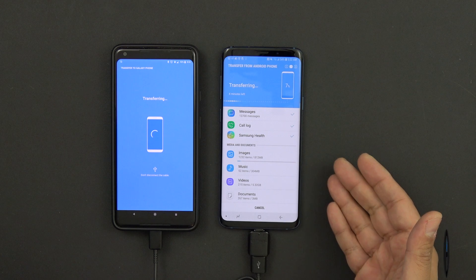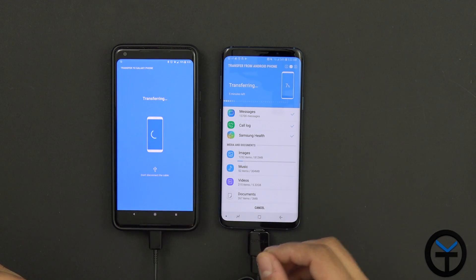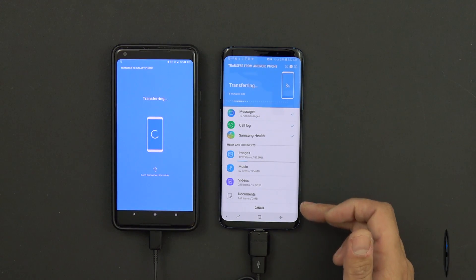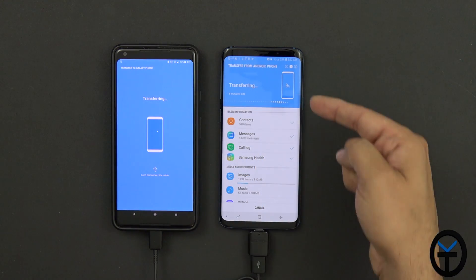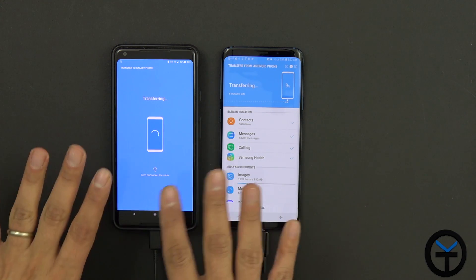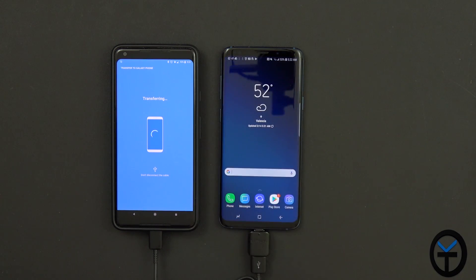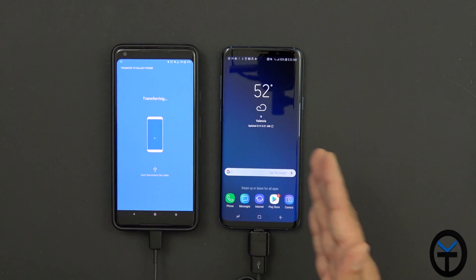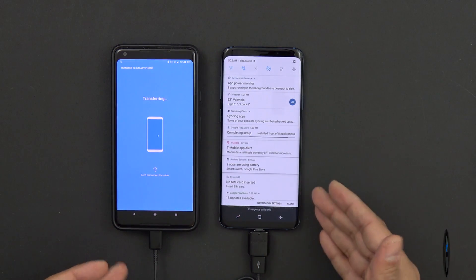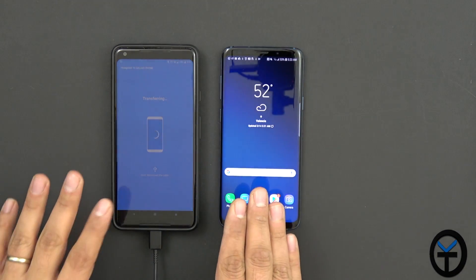The transfer is now running — transferring information from one device to the other. It said about 41 minutes for messages, call logs, Samsung Health, images, music, videos, documents, and contacts. The beautiful thing is that even though the Pixel 2 XL is locked during transfer, on the new S9+ I can hit home and still use my device and account. I did set up my Play Store, so obviously there will be lots of updates going on. The best thing is just to leave the devices and let them finish.